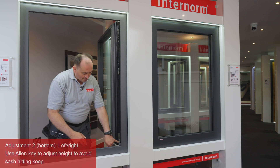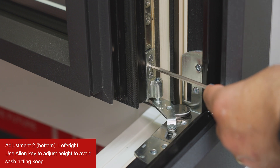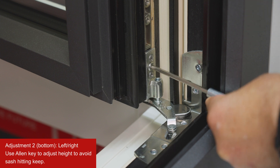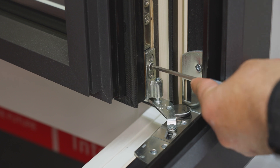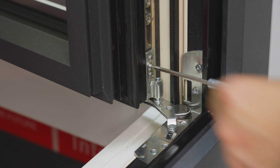The next adjustment is this one here, where you can turn and the sash will move left or right when it's closed. When the sash moves this way, it will go higher on this side — you use this when the sash would hit the keep when you close it.